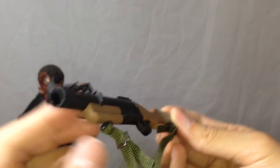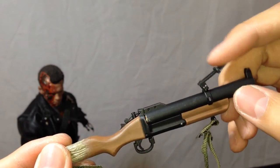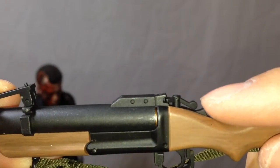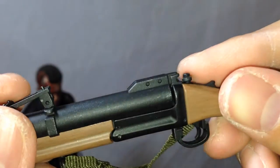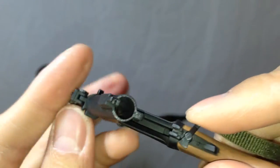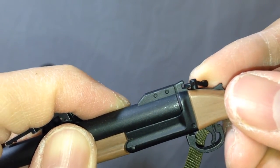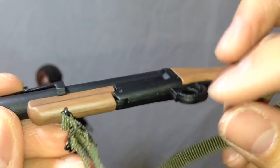The grenade launcher is also very fairly robust in its articulation. You can fold up and down the sight, and if you unlock it — which you must be very careful with because if you're just trying to pop it open you could accidentally break the lock over the stock — you just flip that counter or clockwise and you can fold it open. Inside you can put up to three grenade shells, with one already preloaded inside. If you're buying this on the secondhand market, be careful that the lock there is something that could easily be broken. The trigger does not pull though.